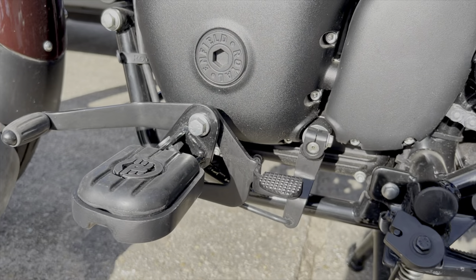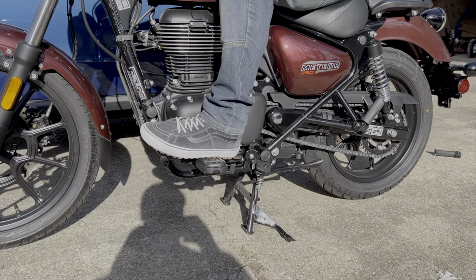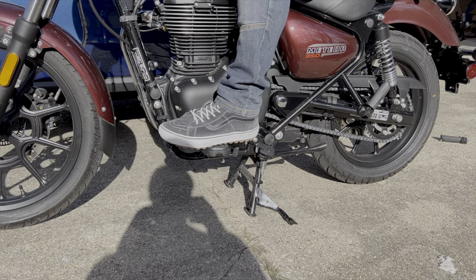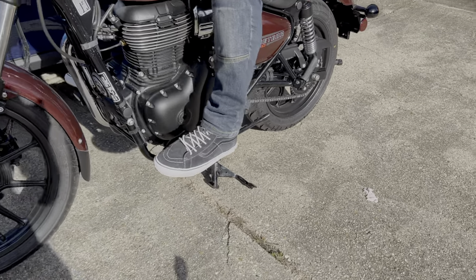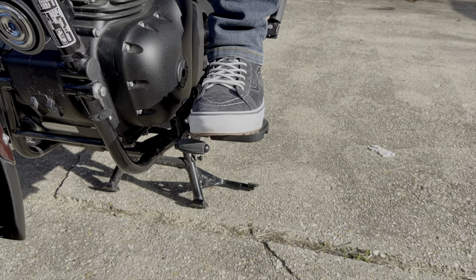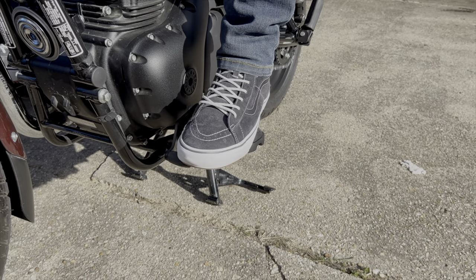Let's see how it looks and feels. Well there it is — it's a lot wider, a lot thicker foot grip. It doesn't seem much harder to get your toe underneath it, but it seems pretty wide. So let's go for a spin and see what it feels like.